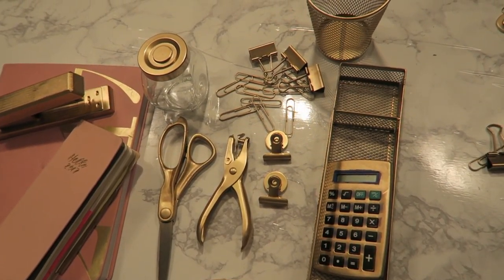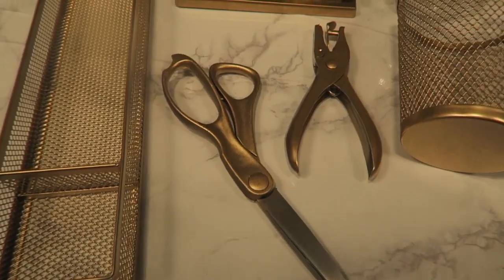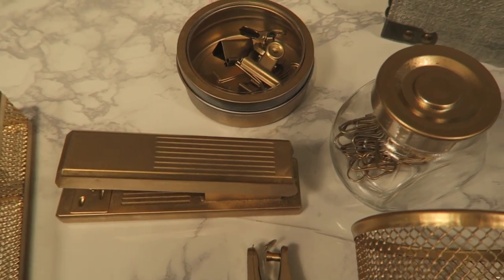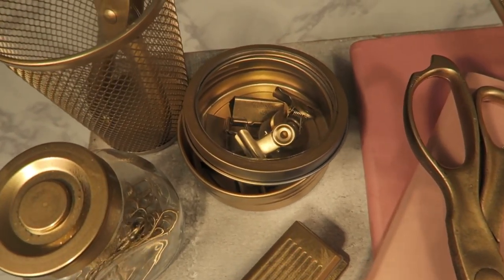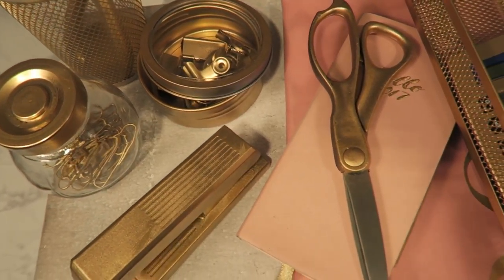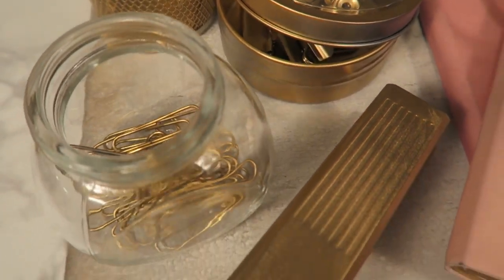Of course you can use any color you want for both glitter and spray paint, but this is how all of my stuff came out. I really, really love it — I think it goes perfectly with my planners. I like everything to match; that's just the organizer in me. That's all I have for today, so I hope you loved it. Make sure to like, subscribe, and comment, and I will see you next time. Happy planning!